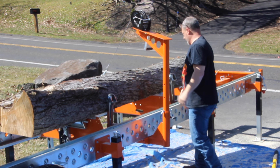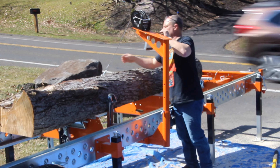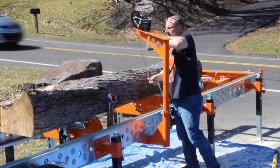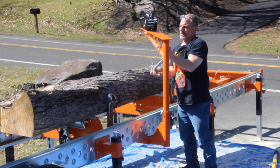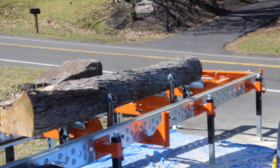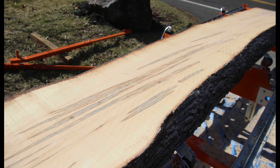We recommend that you have all of your logs already in one centralized location where the mill can pull parallel to the logs — it'll save you a lot of time and money. We charge $75 an hour for one man to come out with the mill. We ask that you have a helper there; if you don't want to provide one, it's another $30 an hour for an additional person. There's a two-hour minimum. We also charge a one-way fee per mile to bring the mill out to your location.